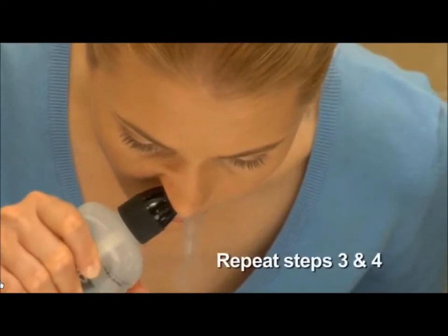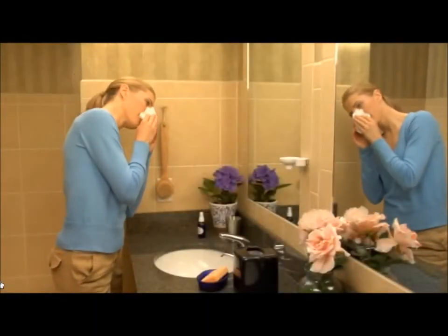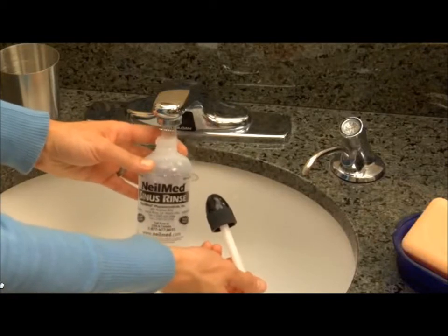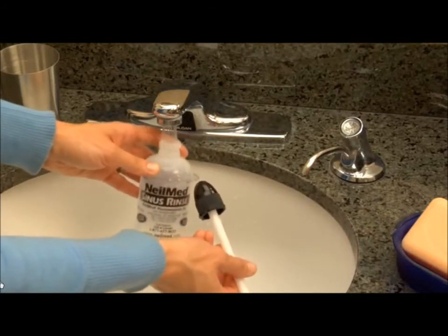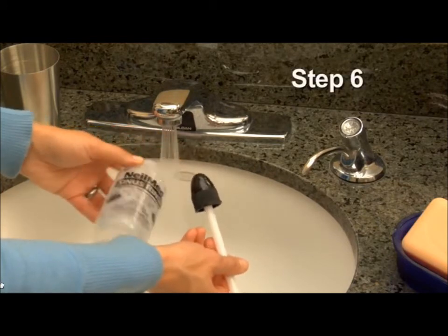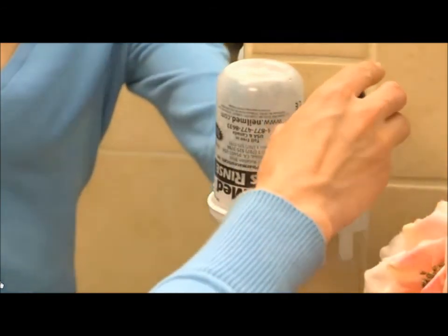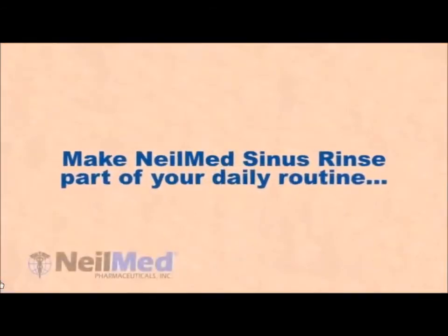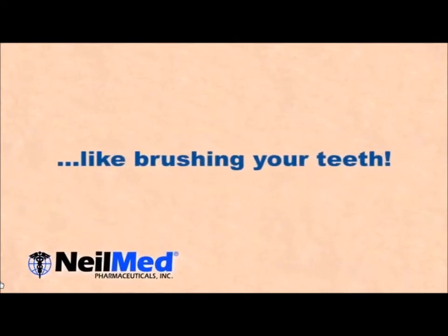Now repeat the steps for your other nasal passage. Make sure to get out all residual solution. If there is any solution left over, please throw it away — remember there are no preservatives in the solution. Air dry the sinus rinse bottle and cap on a clean paper towel or the NeilMed NasaDock, which is also used for storage. Make a fresh solution each time you rinse. It's best to rinse once or twice a day, or as directed by your physician.